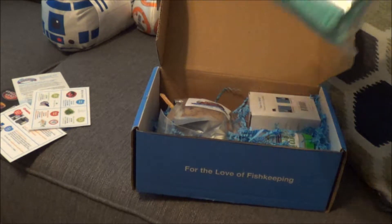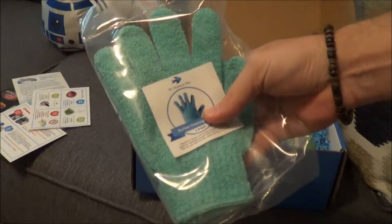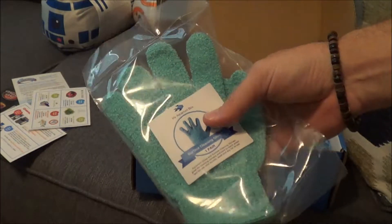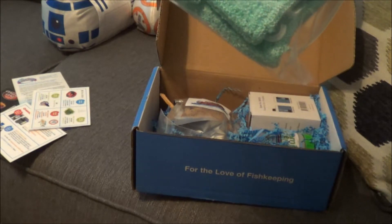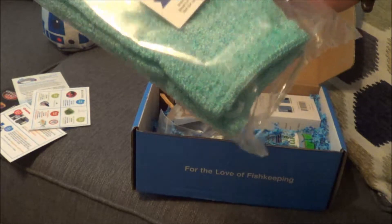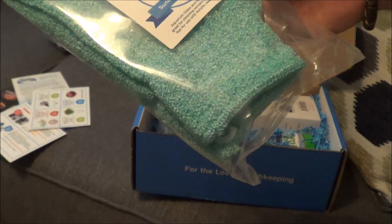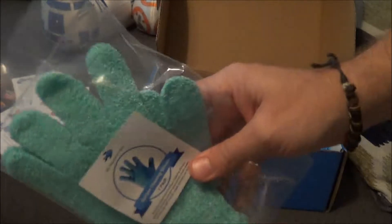Surface cleaning gloves — these are $8.99. Aquarium glass and surface cleaning gloves, great for cleaning corners and hard to reach areas. Not for use with acrylic. Wash and dry for reuse. I guess you just put them on your hands and scrub the side of the tank down. That might actually work really well with my big 32 or 36 gallon, which is kind of deep.